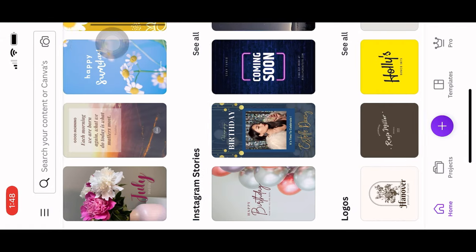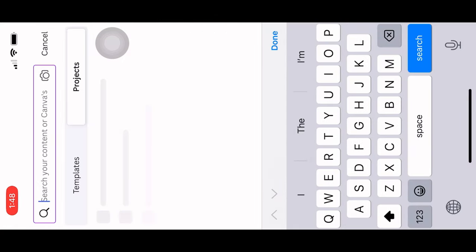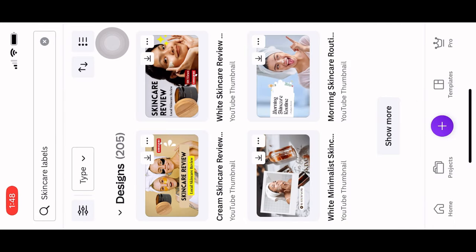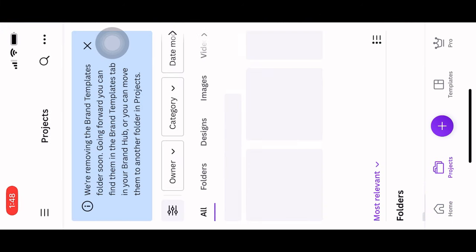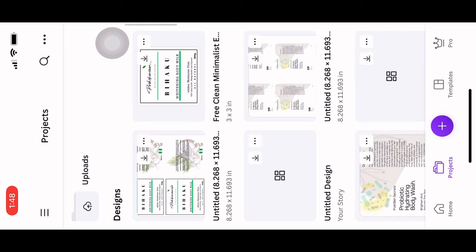Now let me show you how I make my labels and how I turn them waterproof. I use an app called Canva — I've made a video about this before and I'll put the link to that video. On the app you'll see a lot of templates. I'm just typing 'skincare labels' to see what comes up — you'll see a lot of different templates to work with. But I like to create my own label from scratch, or I choose a label I've already designed, since most of my labels are already made. I just reprint, but you can play around with the app to get acquainted with it and create your own design.